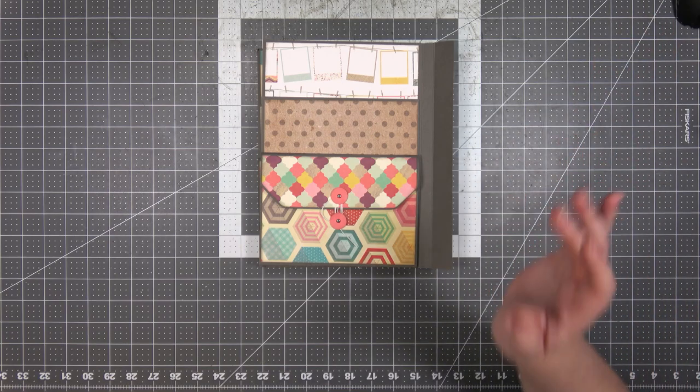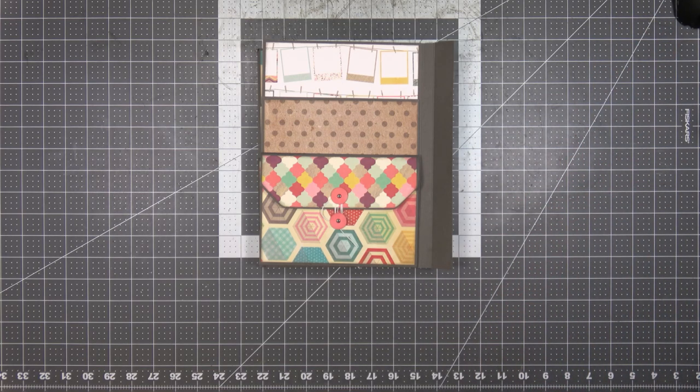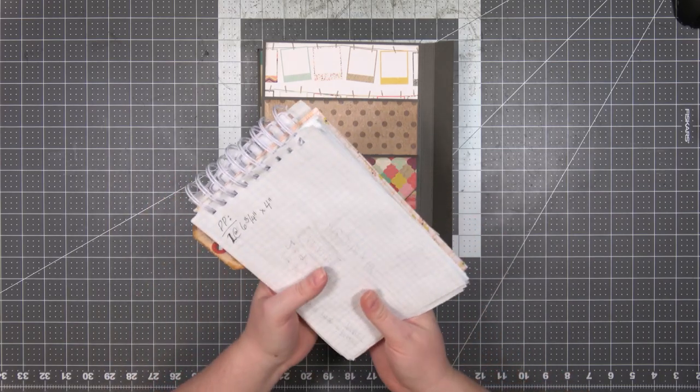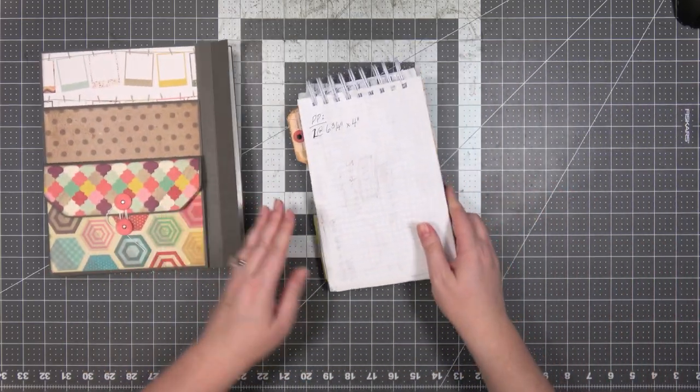We're going to be working on inserts and I would like to have three inserts. I'm going to get my planning notebook and I think this is going to be the last project in this notebook. As you can see, we're pretty much out of paper at this point.